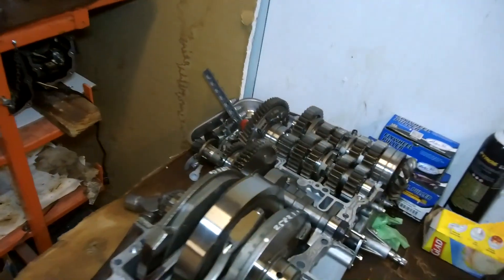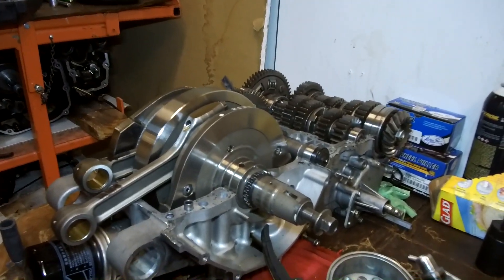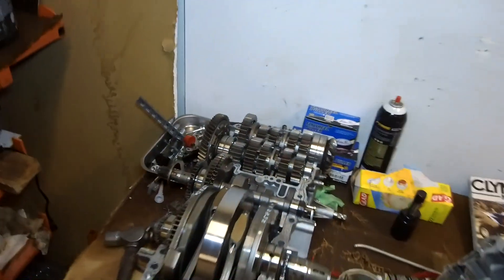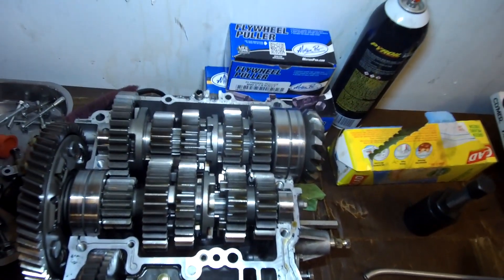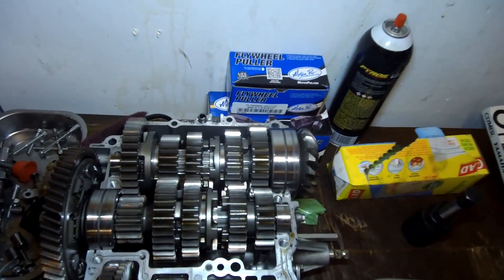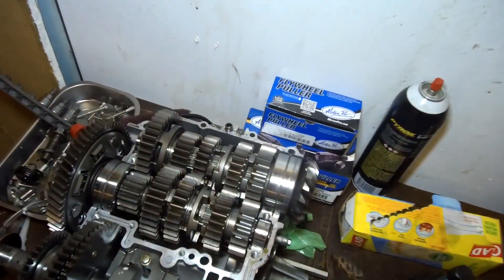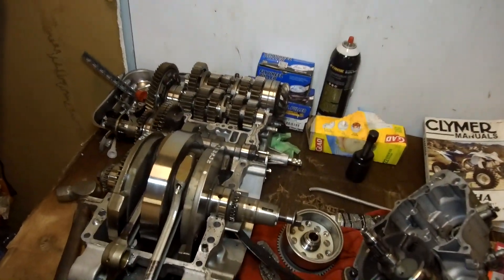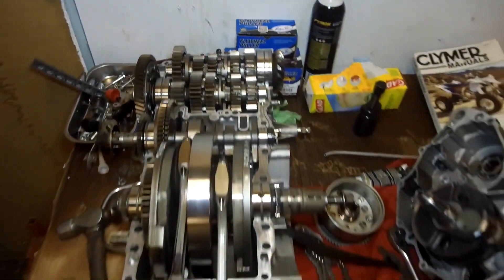I've got to keep you guys updated on the M109 build — and it's not only just one, there are two of them. This one right here has a transmission issue — second gear, third gear, something like that. So we sent a transmission out to get undercut, basically a race cut, and we're changing the shift forks and doing the bearings on it. Because to do the transmission, you've got to take everything apart.